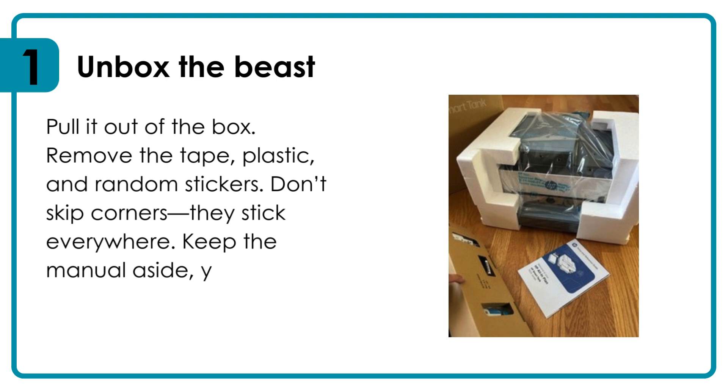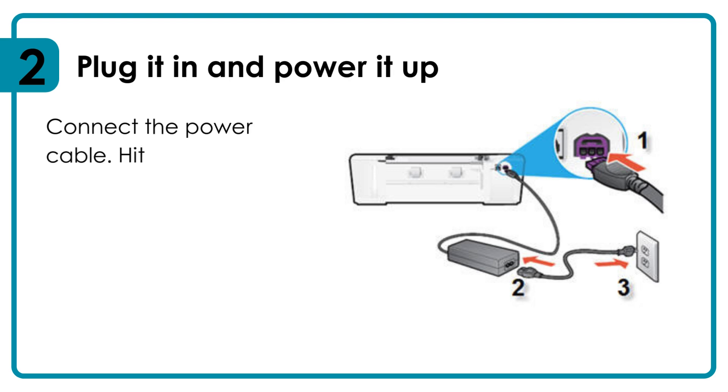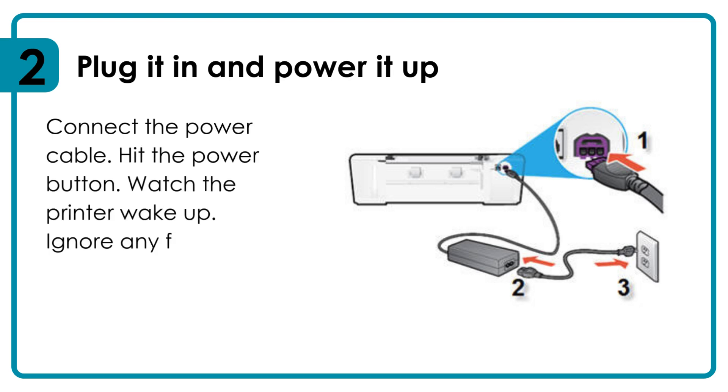Keep the manual aside — you'll barely need it, but sometimes it helps. Plug it in and power it up: connect the power cable, hit the power button, and watch the printer wake up.